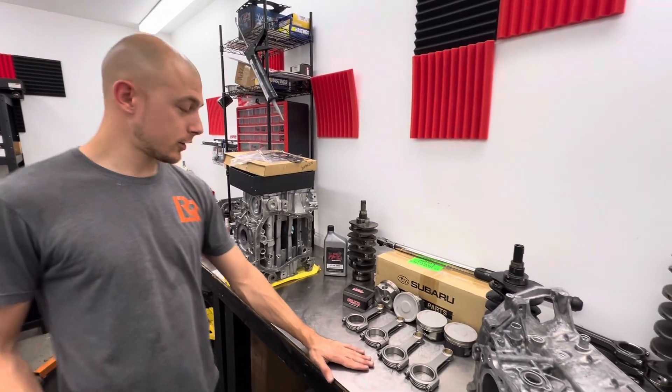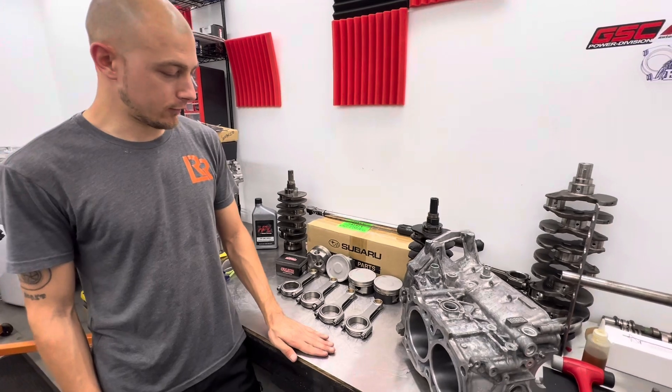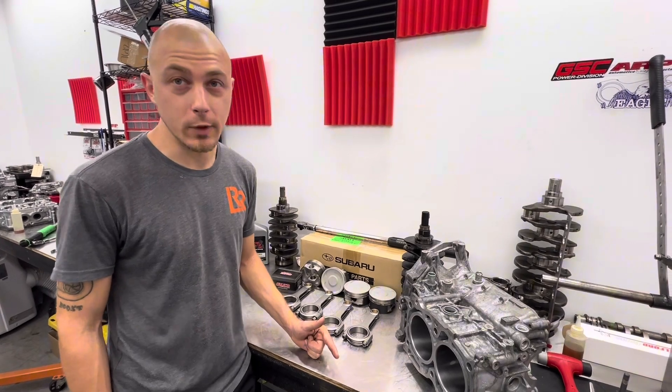So this is our racer short block. It is similar to our stage two. What this is, is the cheapest, quickest option to get you to your race event in two weeks.